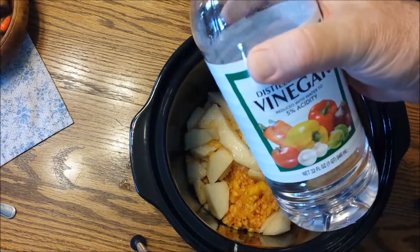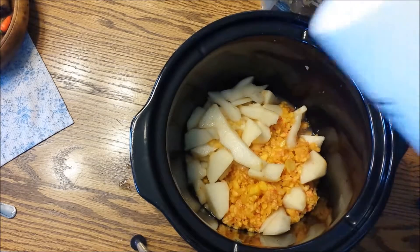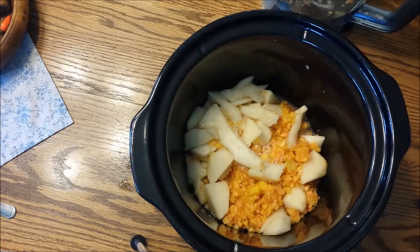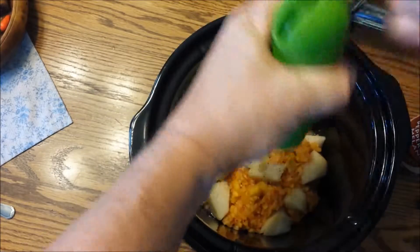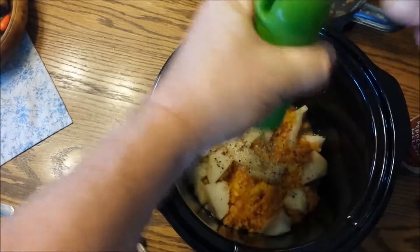I'm going to use 320ml of baking soda as well. The baking soda is a little bit darker. I used a couple of baking soda for a couple of days and started to use a baking soda cup.